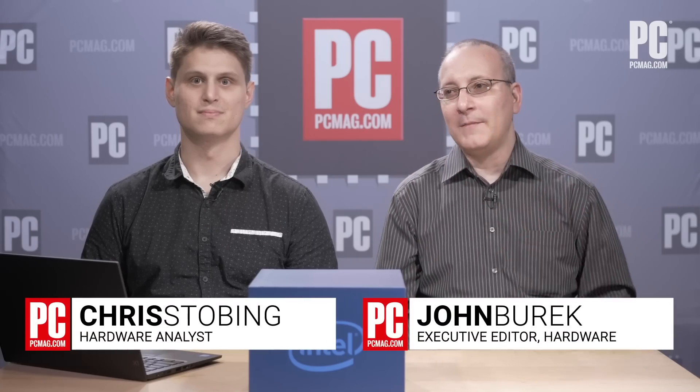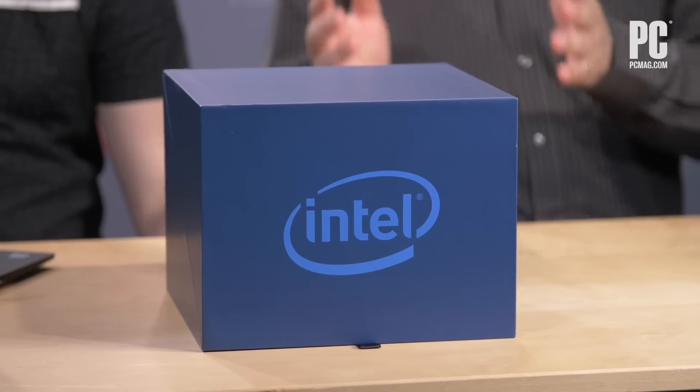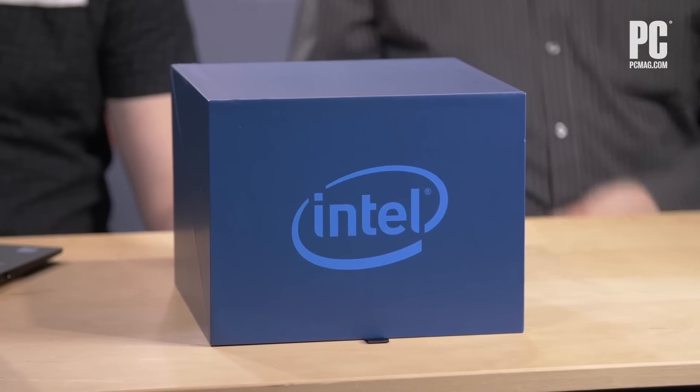Hi folks, this is John Burek with PC Magazine. I'm here with Chris Stobing, one of our hardware analysts, and we have a very special product here today for you. We're actually only able to do an unboxing with it. We haven't actually tested it yet, and it's a product that's actually been rumored and talked about for a while from Intel. So Chris, we have this large blue box here. Do you want to do the honors on it?